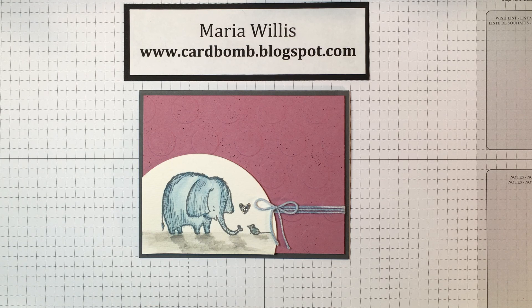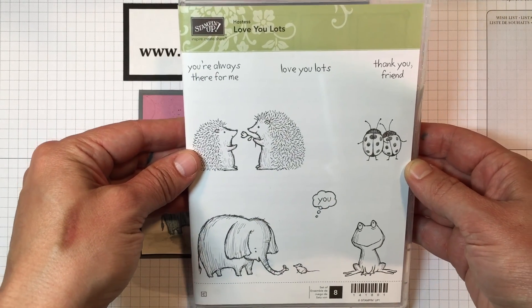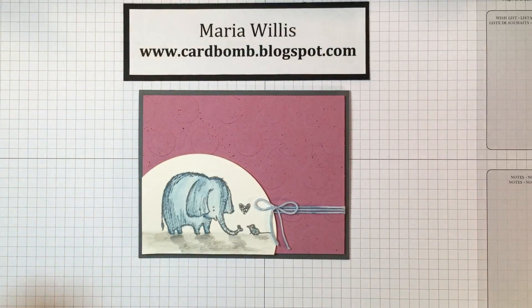This elephant stamp set is not released yet — it's coming soon in the 2016-17 annual Stampin' Up catalog and it's part of one of the new hostess sets called Love You Lots. Here's that whole set — so cute. I think it's going to be really popular.